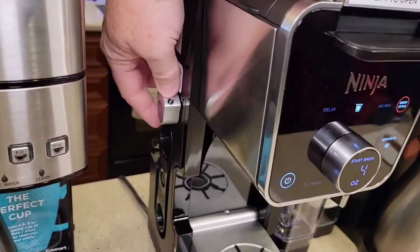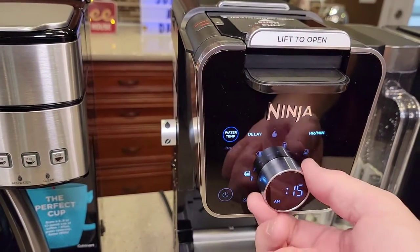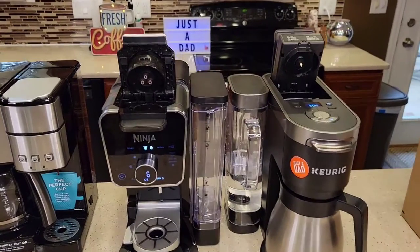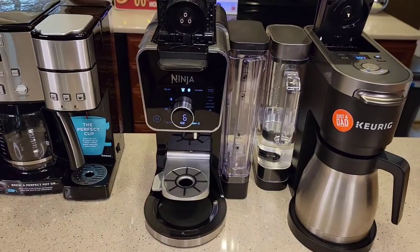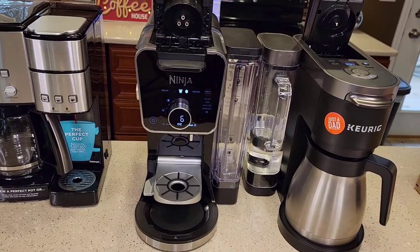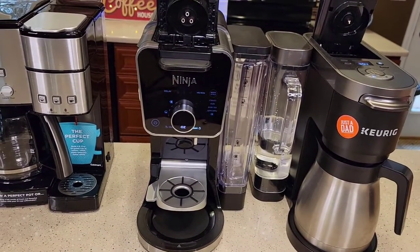On the Ninja, when you turn the selector to the hot water setting, the display changes to a hot water display and you can pick two types of water — hot water or boil — in several different sizes. Size-wise, both machines come in at about the same height with the K-cup lid open. Ninja has really upped the game with this Dual Brew Pro and I think they're going to sell a lot of these. People have been asking how long they'll last — I've not had a problem with the old Ninja coffee makers and this one doesn't seem cheaply made.